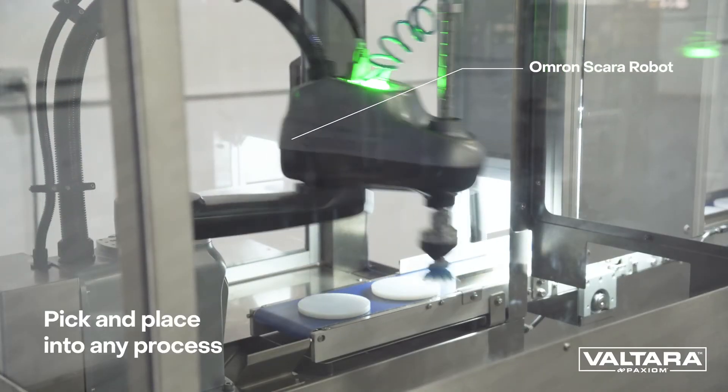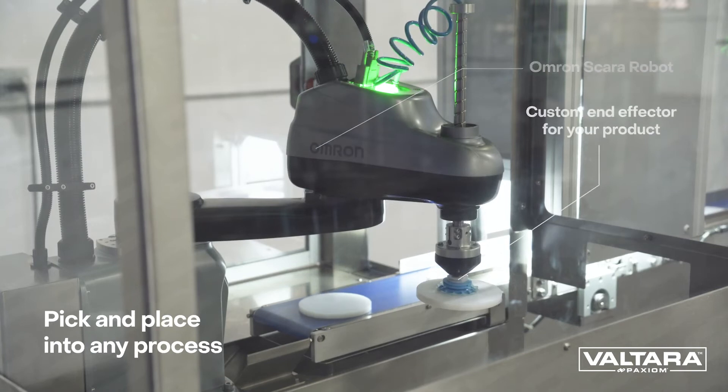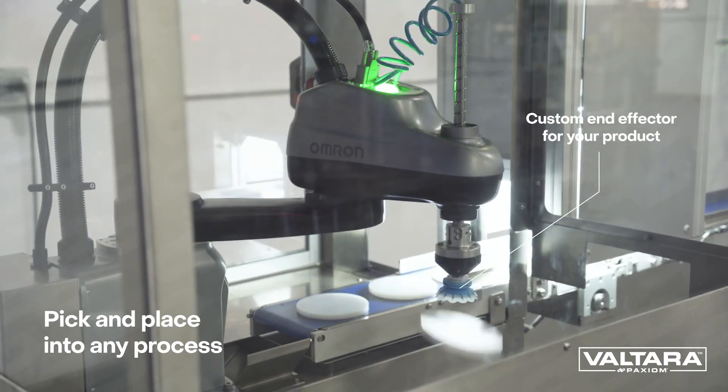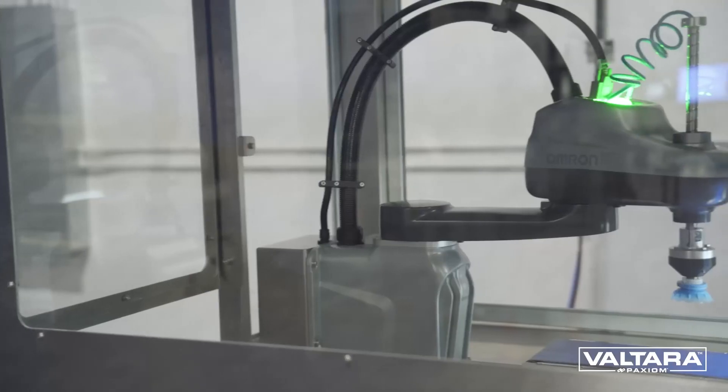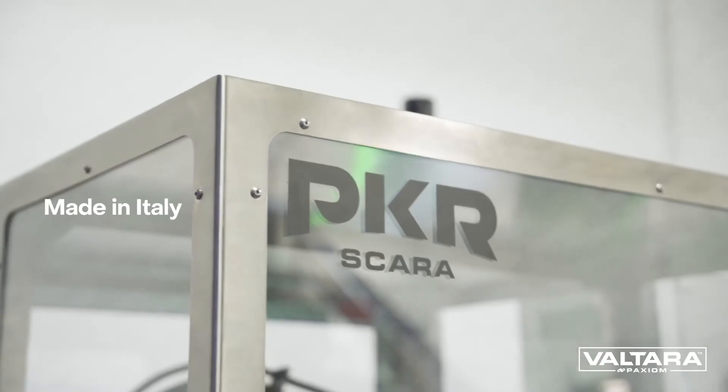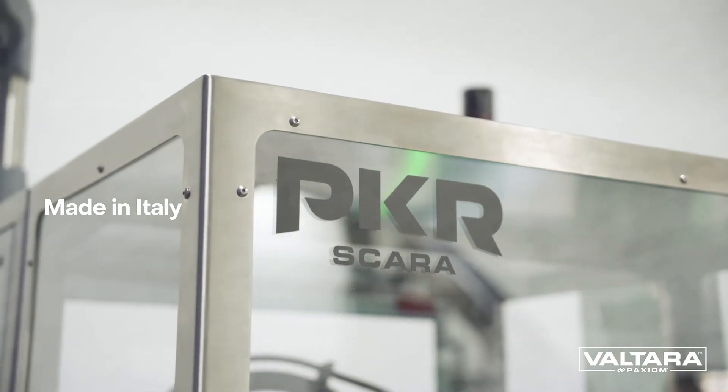Our PKR modular cell with SCARA Robot is compact, easy to use, and can be integrated into many different loading processes. Our robotic cells help eliminate repetitive motion jobs, maximize floor space, and increase efficiencies.